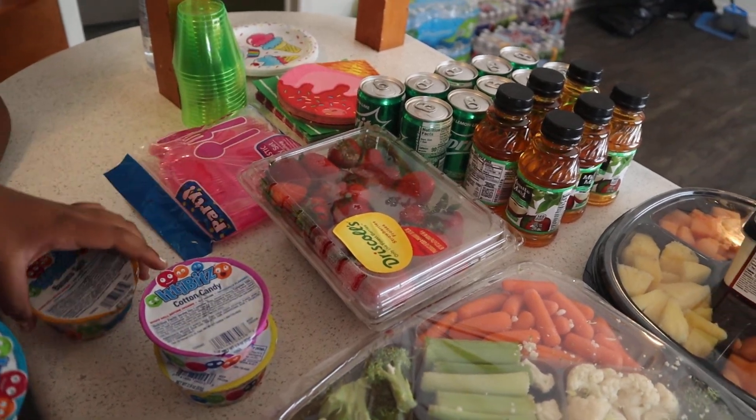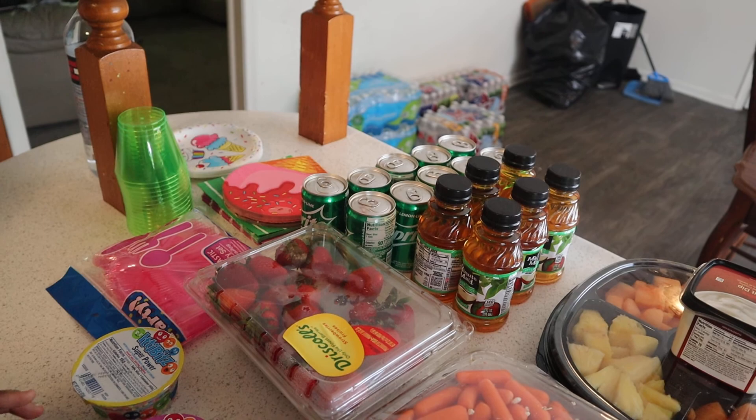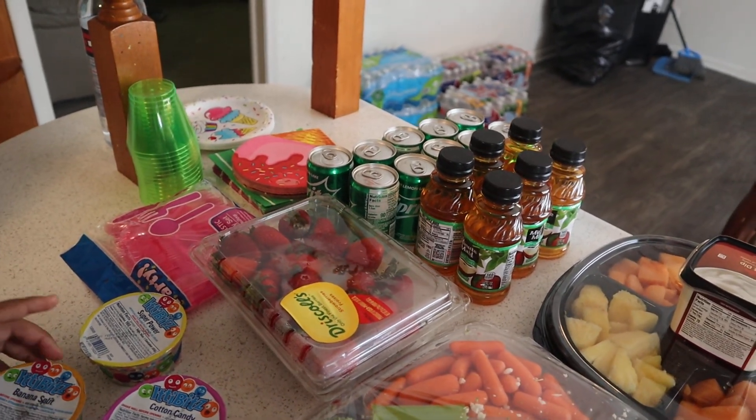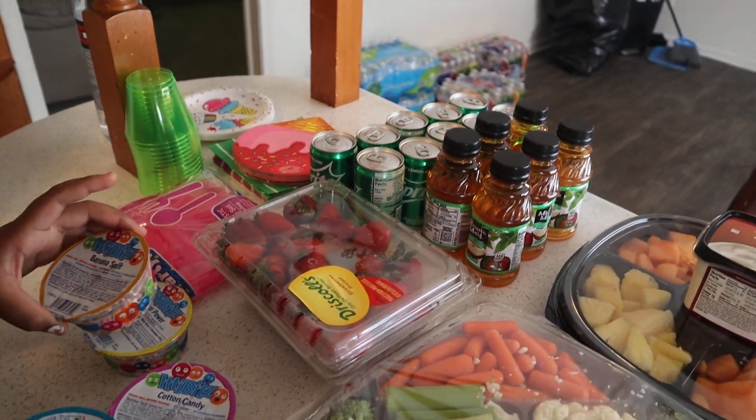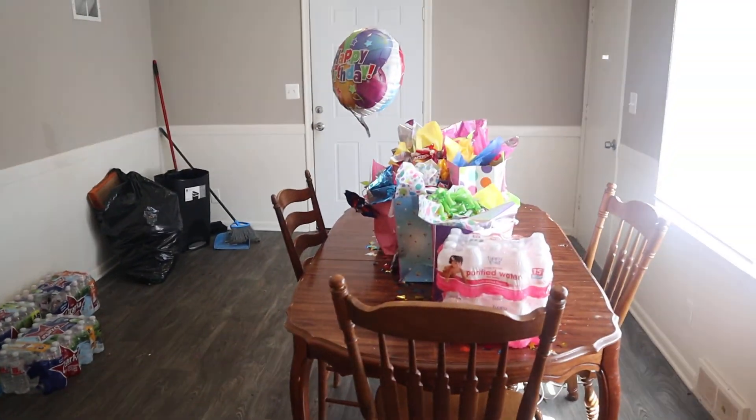Please excuse our garbage over there — we do have to take that out, but I've been cleaning up all day. Anyway, make sure you like, subscribe, and turn on those post notifications so you can give this video a big thumbs up.